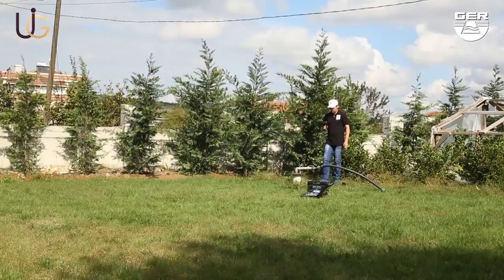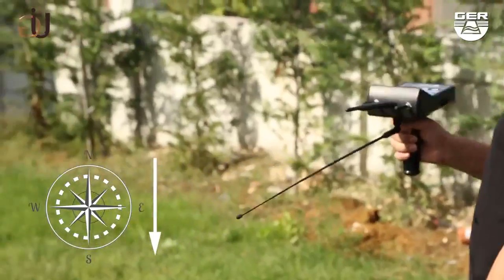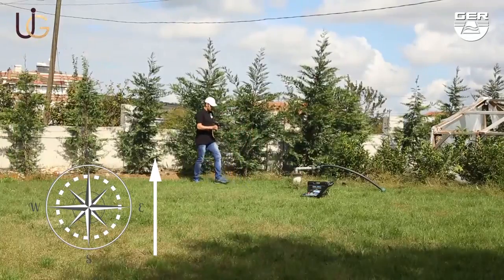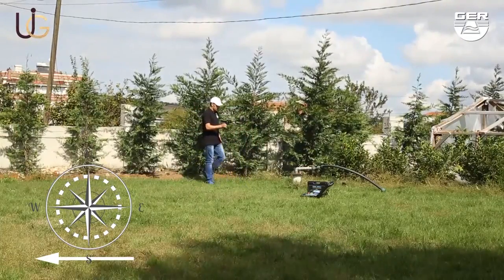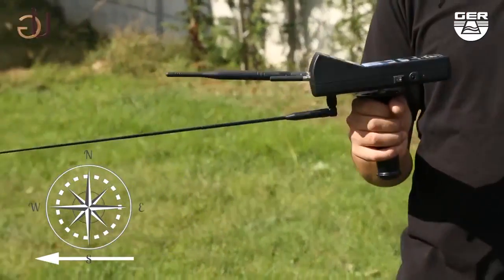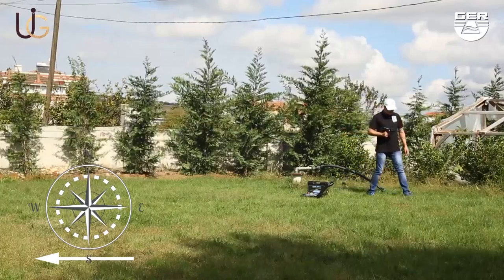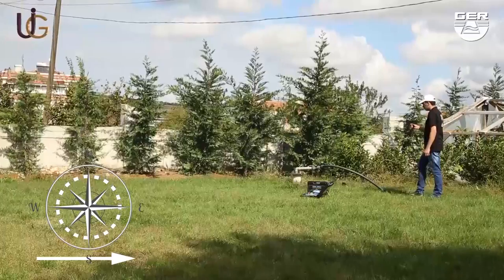Confirm the target from four sides: from north to south, from south to north, from east to west, and from west to east.